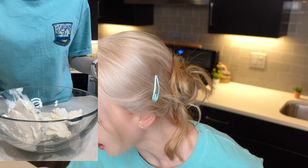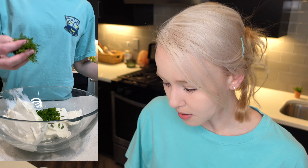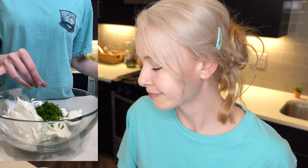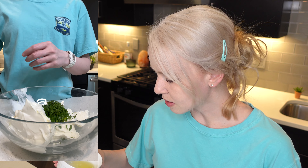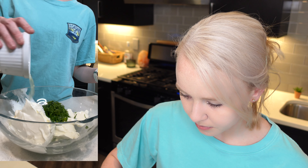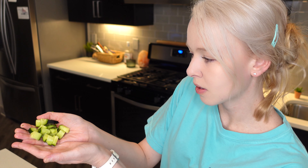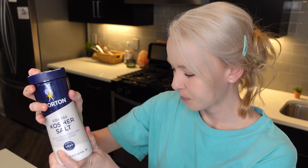We're going to need one tablespoon of chives — I'm just going to eyeball it. Put in a little bit too much but that's okay. Two tablespoons of dill. And we need one tablespoon of lemon juice, so let's go ahead and put that in. And two tablespoons of the one-fourth inch cubed cucumbers. That is perfect. And now we need kosher salt — one teaspoon.